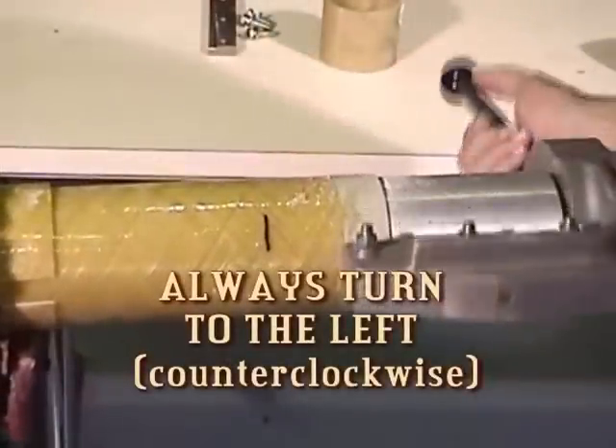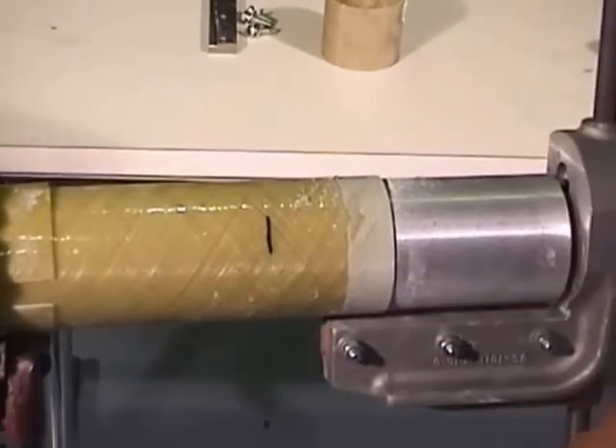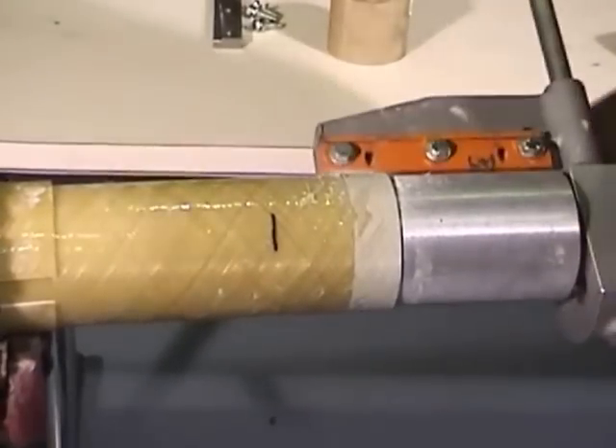Then scarf the pipe, applying forward pressure as you go. Dry fit the scarf into a two-piece clamshell fitting and make sure there are no gaps between the mating flanges on the fitting halves.